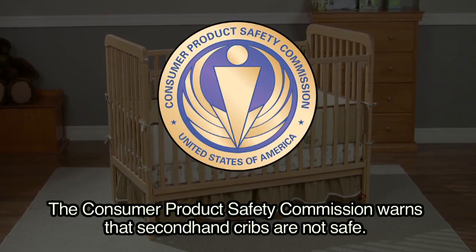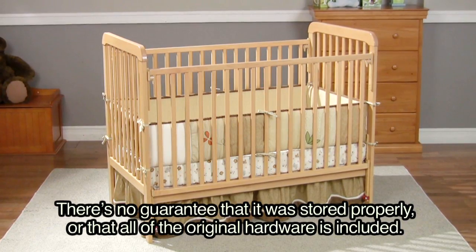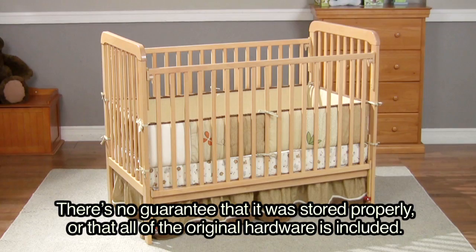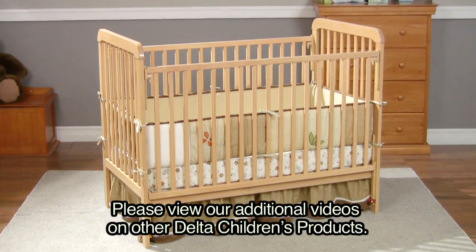The Consumer Product Safety Commission warns that secondhand cribs are not safe — there is no guarantee that it was stored properly or that all the original hardware is included. Please view our additional videos on other Delta Children's products.